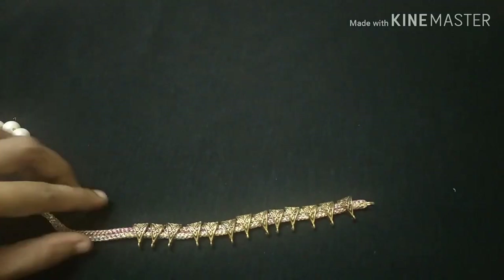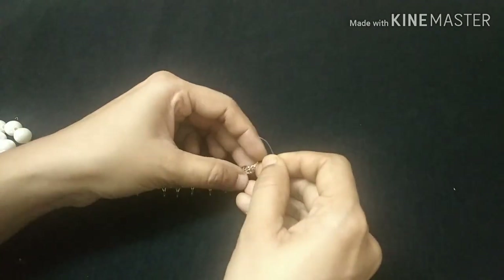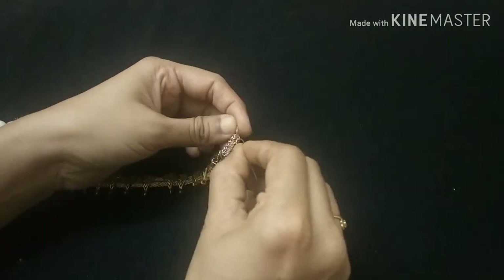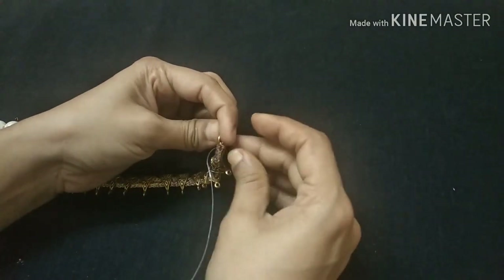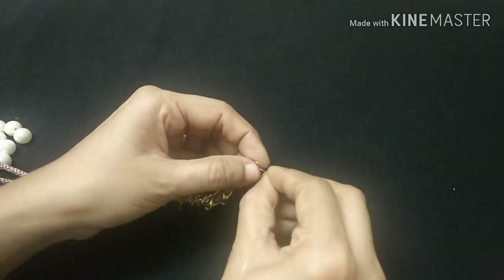They will cut the bales with a necklace — I have done this little design. When we cut the bales into the bales, we will cut the bales. Next step, we will cut the fish. That is the size of the jembering; you will cut the jembering.